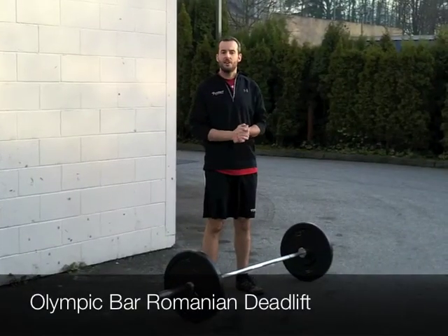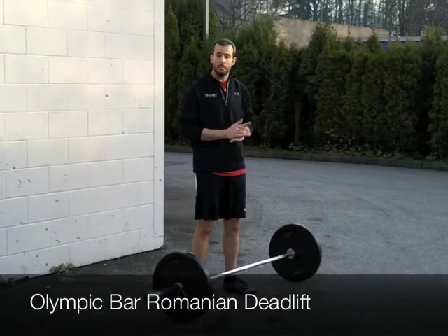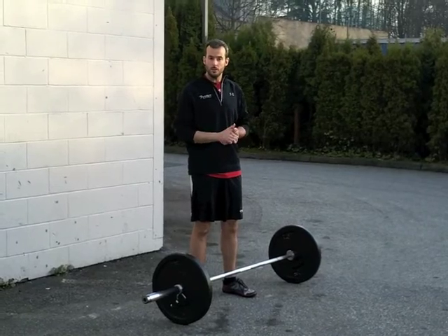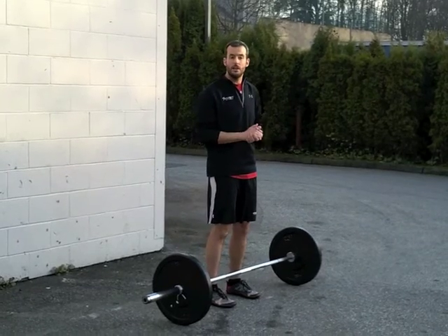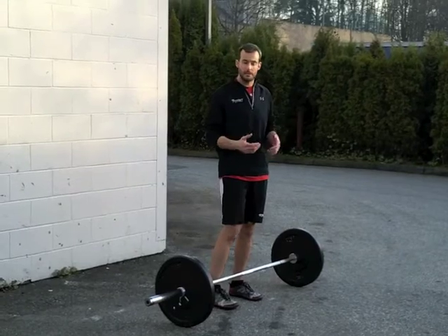A variation on the Romanian deadlift with dumbbells is to move to the Olympic bar. The Olympic bar presents a slightly different weight challenge — there's a lot more stability from the bar but the weight is a lot heavier. This is going to challenge that hip drive even more, and we're also going to be challenging the shoulder stability a lot more as we've increased the load.